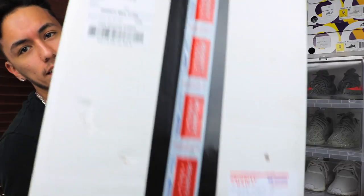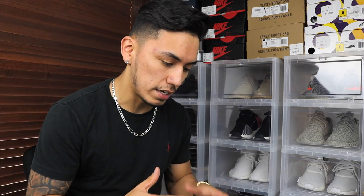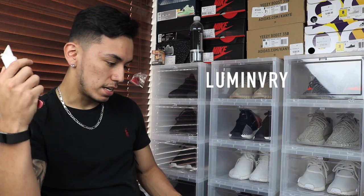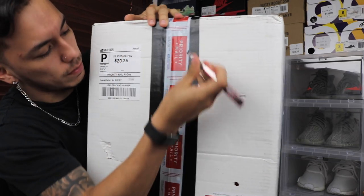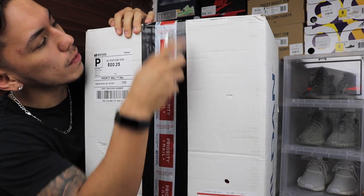As you can see, this package is absolutely massive. If you follow the channel every single day, you probably already know what this is. I'll give you a little hint — this is for Sneaker Con this Saturday. Let's get on to this unboxing. I've got this red box cutter — let's see if it works today. Big shoutout to Luminary who sent these over. Now let's get into it — this thing is like bulletproof duct tape!